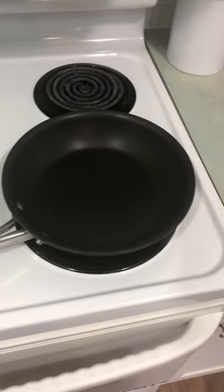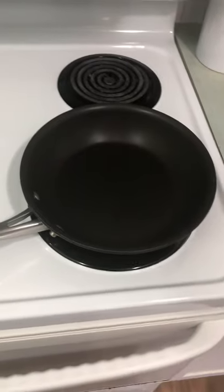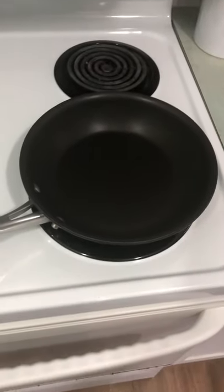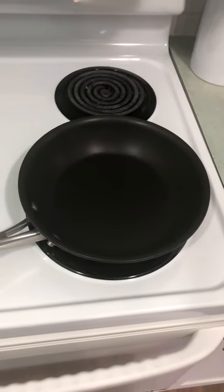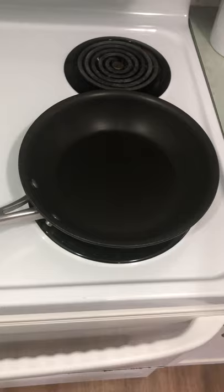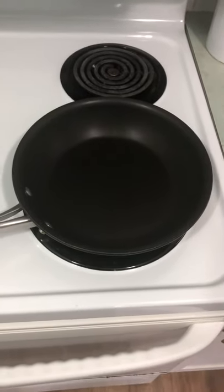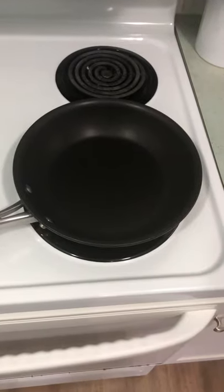Alright boys, so by popular demand we have this new series I'm doing called Cooking with Super Skiller. For this video I'm gonna teach you how to make an optimized hot dog while losing the least amount of ticks possible. We're gonna optimize for taste and efficiency, so you could probably say this is gonna be a max efficiency hot dog cooking guide.